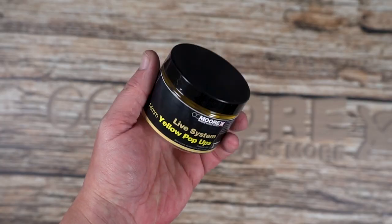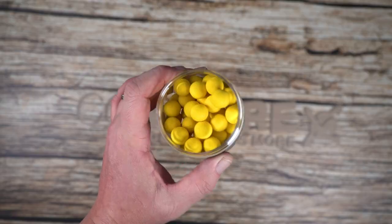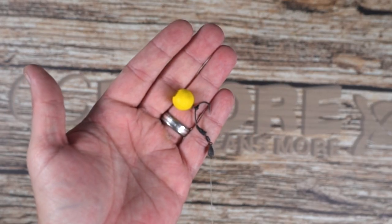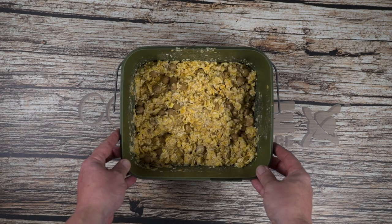The final mix will create a cloud of attraction and a highly visible bed of bait. So we suggest matching this with a yellow hook bait or low sitting pop up on the spinner rig as we are showing here. However, you can also try a contrasting colour such as pink or orange perhaps.